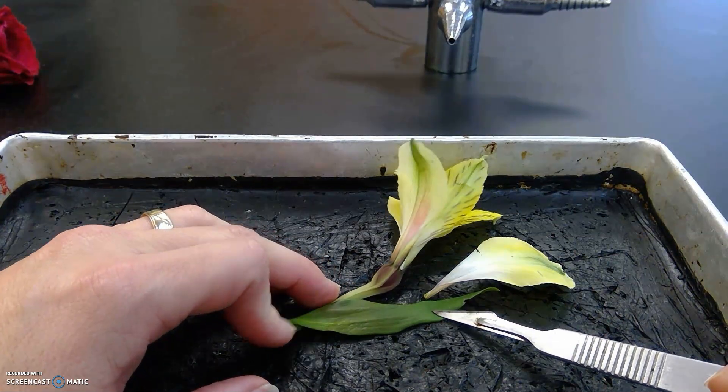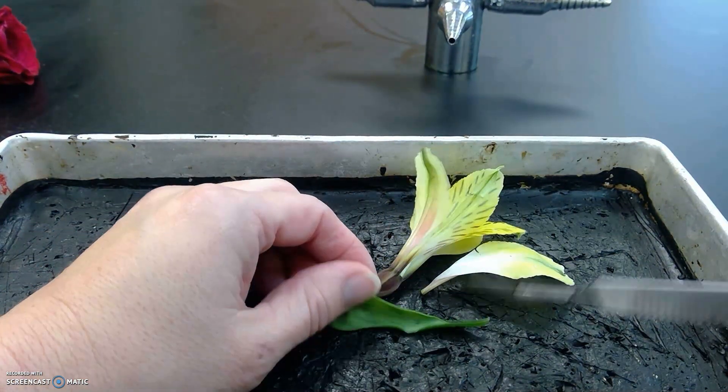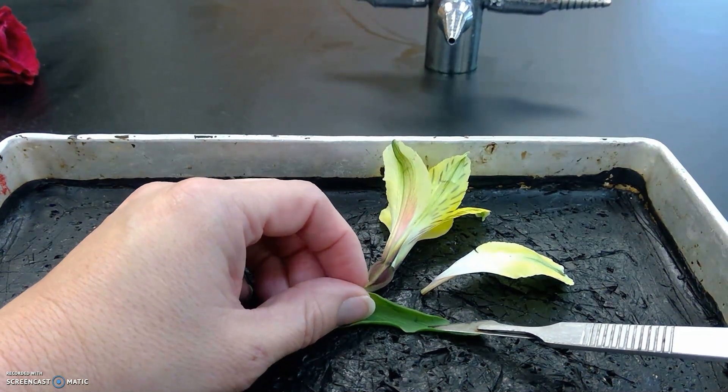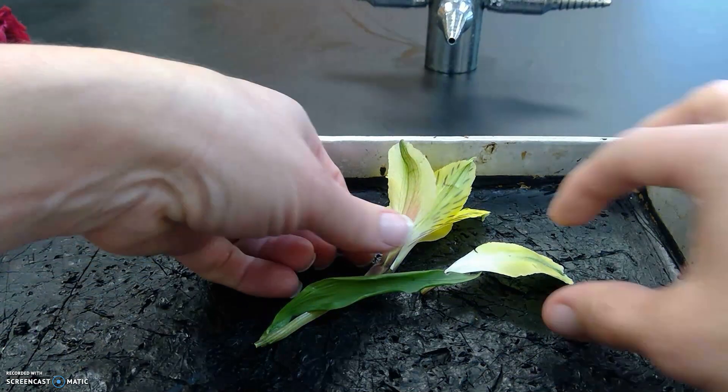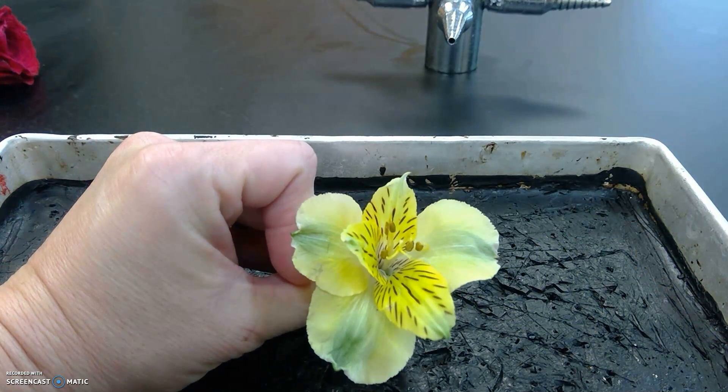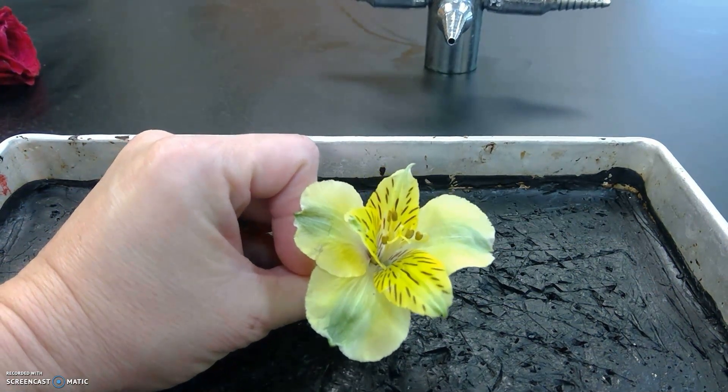Looking at this leaf, you can see probably better on the underside that this is a monocot because its veins are parallel. It's also a monocot because you can see that its flower parts are in threes. So this is Astral maria.